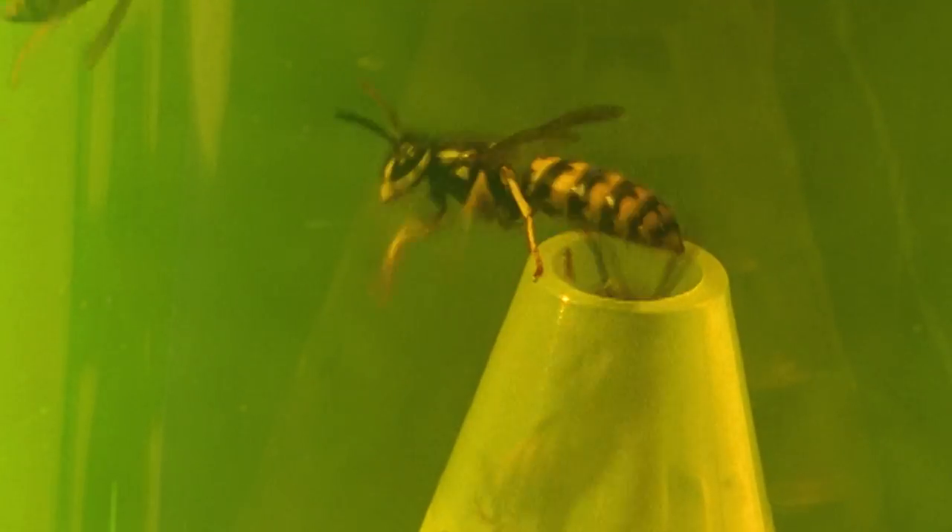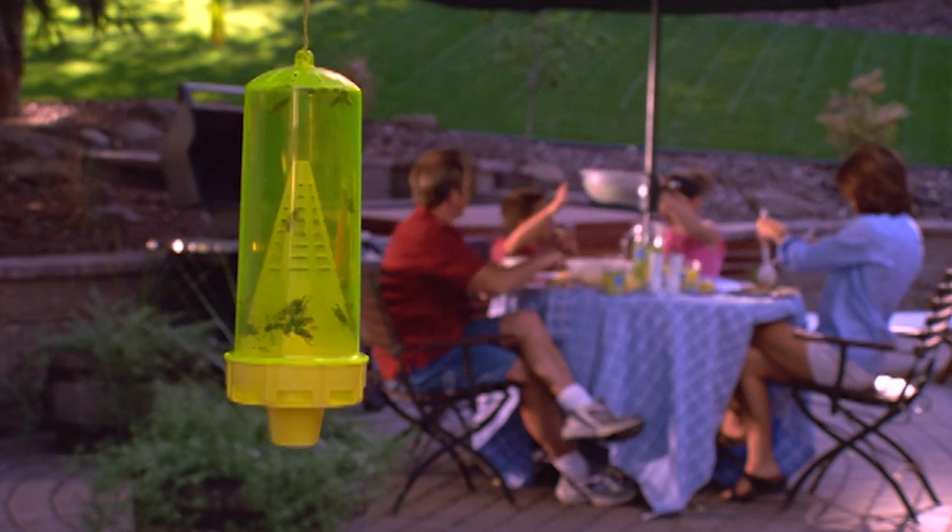For more information about the Rescue Yellow Jacket Trap and the yellow jackets that it catches, go to Rescue.com.